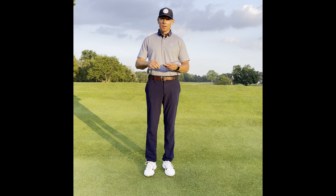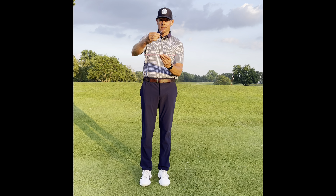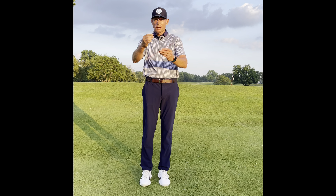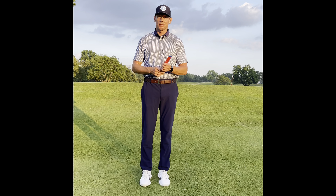Before we begin, we want to establish how we look on a flat lie, because that's what we're trying to do — get our setup into a position where it seems relatively flat so our swing can have the best possible chance to be accurate and have a successful shot. Just imagine a flat lie and what your spine angle looks like. This is what it's going to look like on an uphill lie or downhill lie. We've got a lot to talk about so let's get started.